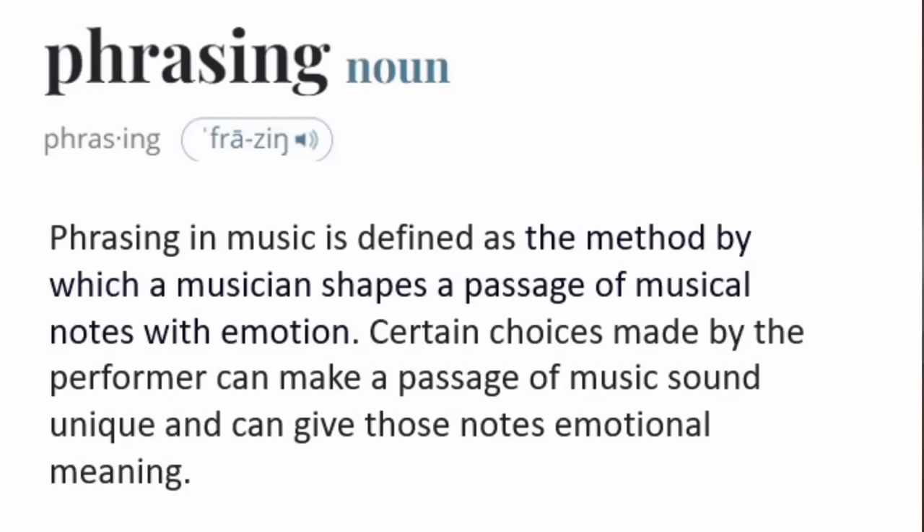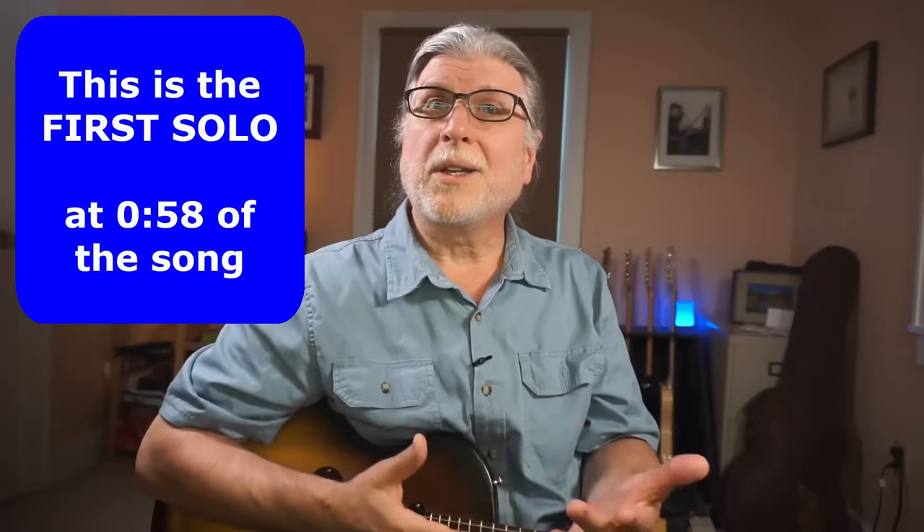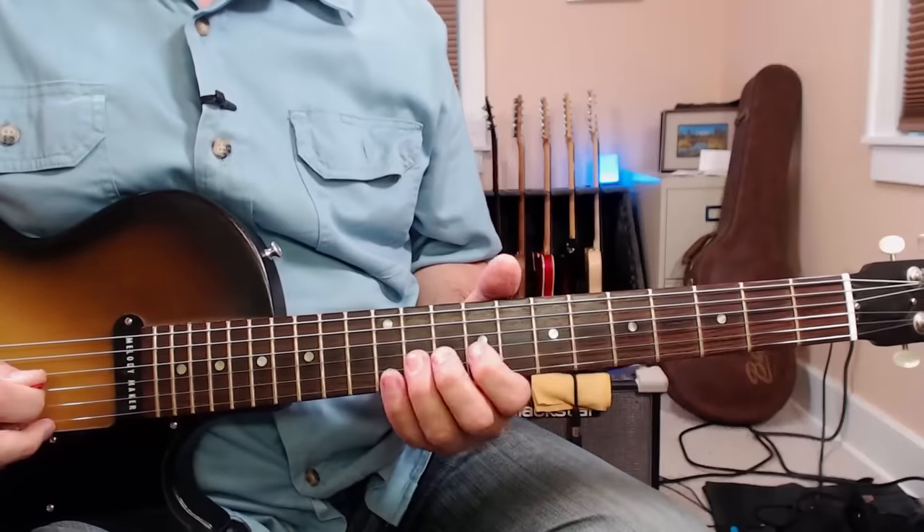But that brings me to a second trick: phrasing. Now phrasing is usually defined as how you play the notes rather than which notes you play. It can involve all sorts of things like timing and dynamics and effects like slides and bends and vibrato. So it can get confusing. I kind of wish they'd just put a picture of Leslie West there and say, play like this guy. Again, this is so clear in the Mississippi Queen solo. He only plays a handful of notes, but he varies them enough to keep it really interesting.